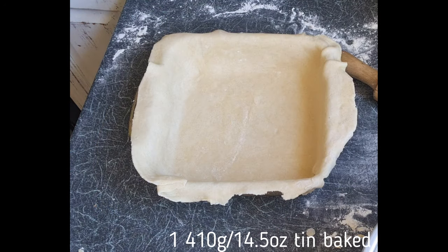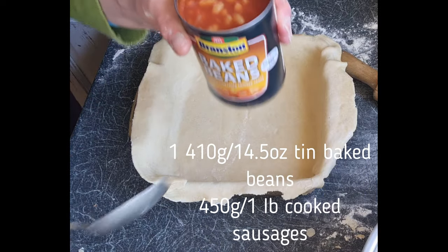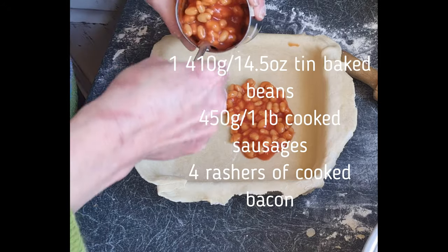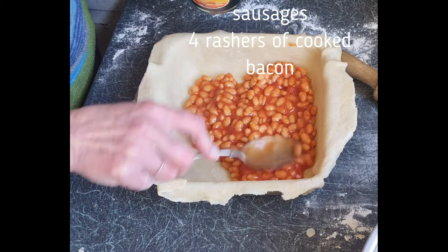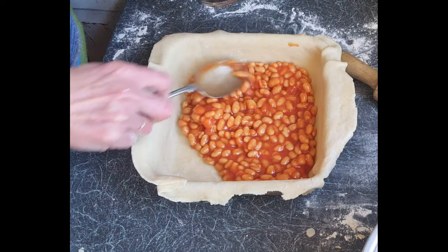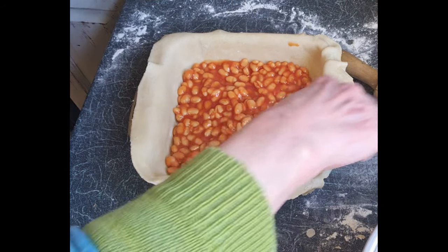The next thing we're going to do is add our fillings. I'm putting a whole tin of baked beans in here. I wasn't sure how many we would use — I hadn't actually made this pie before today. So, a whole tin of beans in the bottom. Lovely jubbly — give it a spread about.